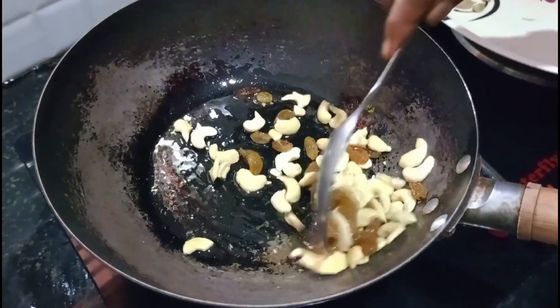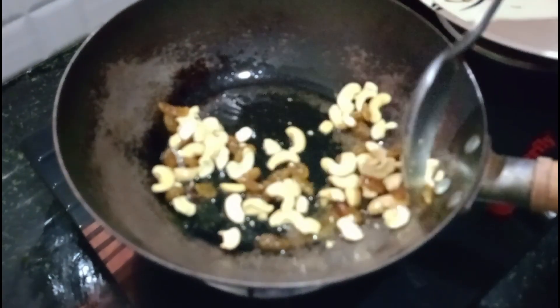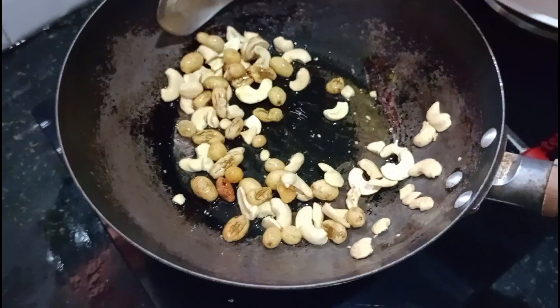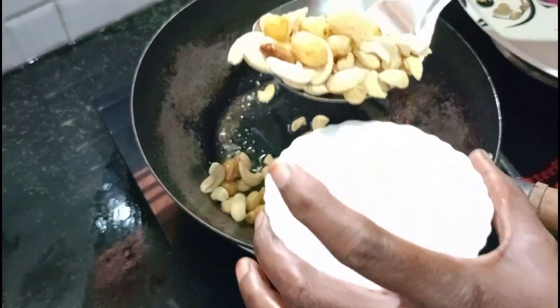Now we will cut the dry pots. We will cut the pot and put it on the stove. Put the rice into the pot.